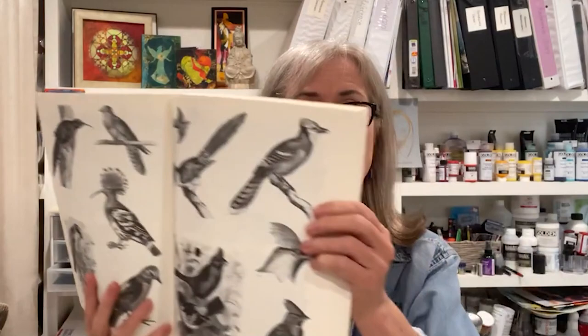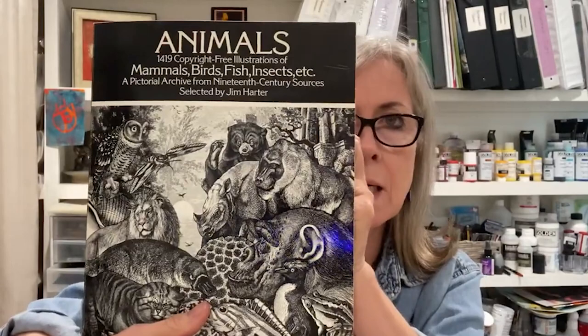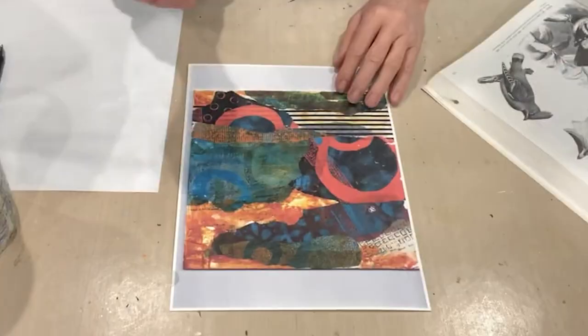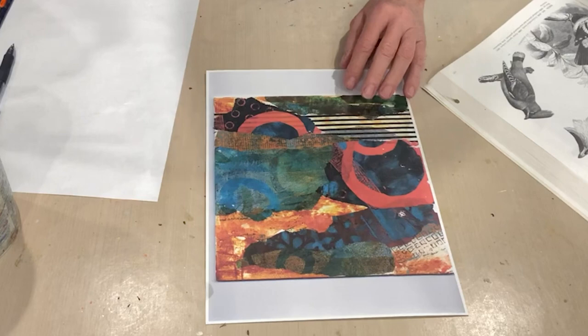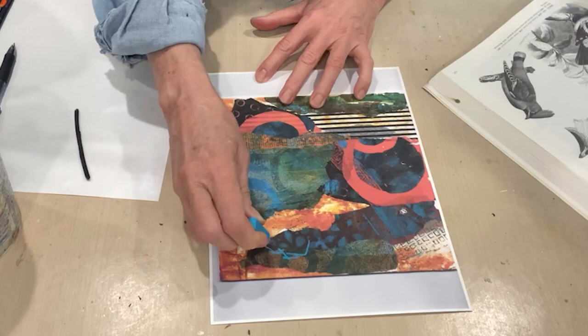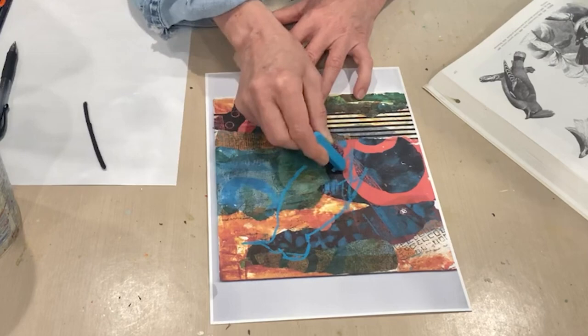I already did a bird, but I didn't have the video on, so I'm going to recreate it now. I'm using this bird as a reference from a copyright-free book, but if you have your own bird image, that would be even better. I'm going to use blue chalk — I normally like charcoal, but charcoal is a little hard to see on this since it's a dark background. I'm going to place the eye at a pivotal point of the painting for composition's sake.